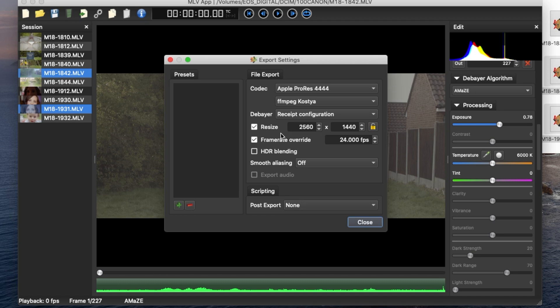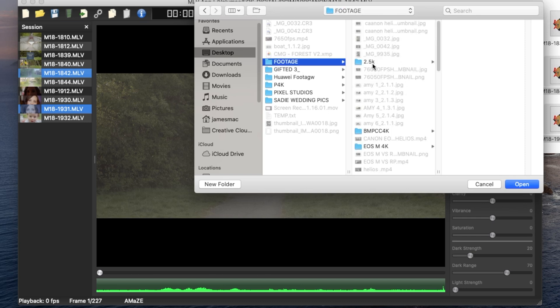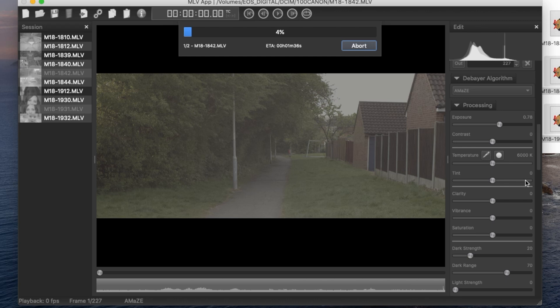Click on the gears and this is where it becomes 2.5K. The footage is actually 1080 but it's 14-bit raw, and I upscale it to 2.5K. Then I find my place, save it to the desktop in my footage folder under YouTube videos. I'm running on a hackintosh — 8-core 16-thread, 32GB RAM, 480GB SSD, and a 4GB graphics card — so it renders pretty quickly.